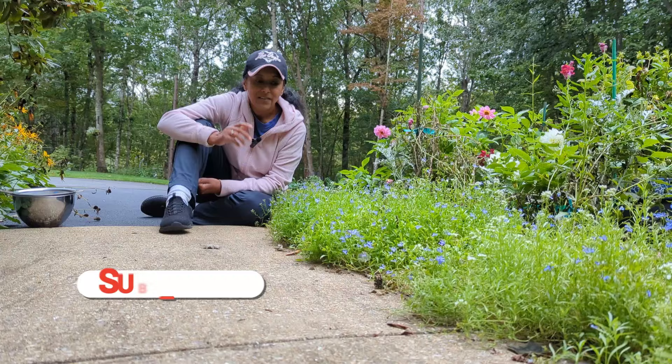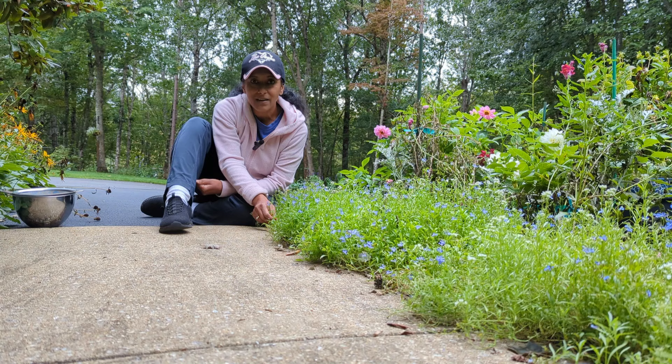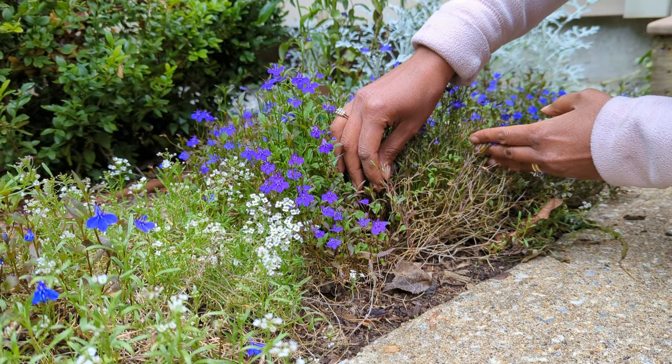It is super easy to collect the seeds from a trailing lobelia plant, and I'm excited to show you how to go about doing that. I'm going to show you what you're looking for when collecting the seeds. A lot of times I like to look near the base or the bottom of the plant — that's typically where you're going to find most of the seeds.